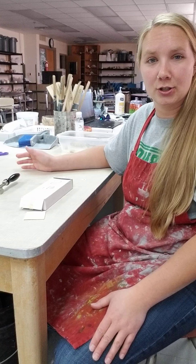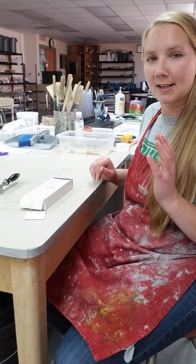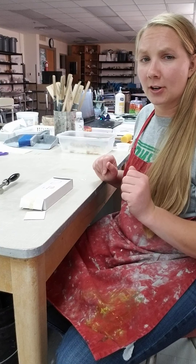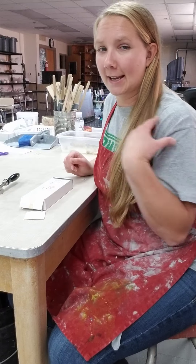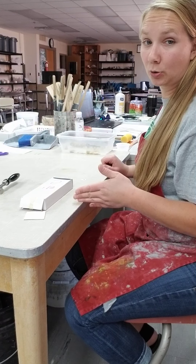Positioning does matter when you're sawing with your saw frame. I'm right-handed, so you want your bench pin and your sawing zone to be in front of your dominant shoulder. I'm going to set my bench pin up directly in front of my right shoulder.